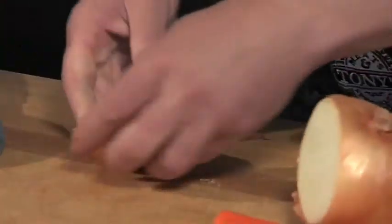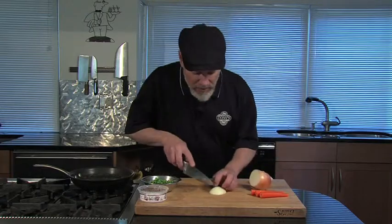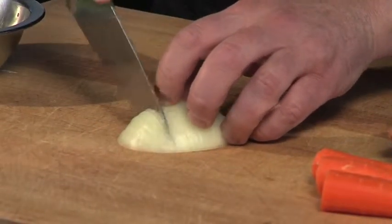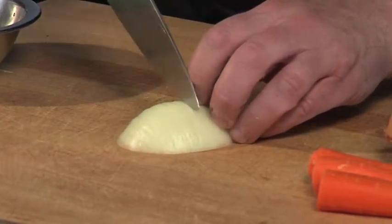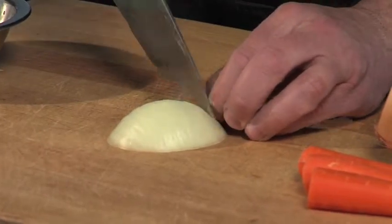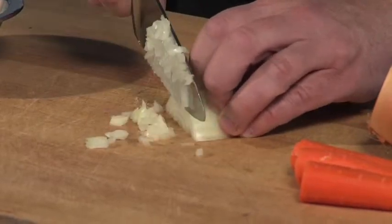I'm going to start with a little onion. Just take a little slice off the side here — we don't need much. I'll give you a little technique: we're going to cut this almost all the way through, nice and thin, not quite to the end. Nice thin slices all the way down. Now come back in this direction and we'll have some nice finely minced onion.